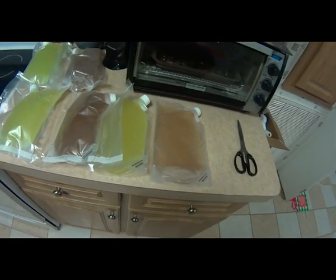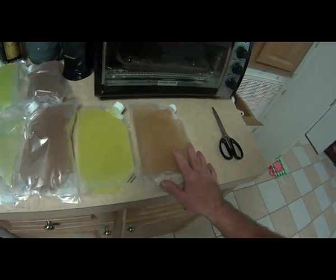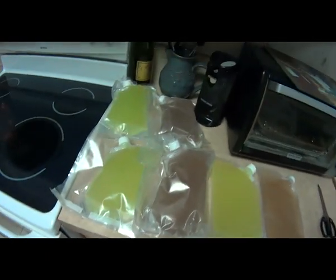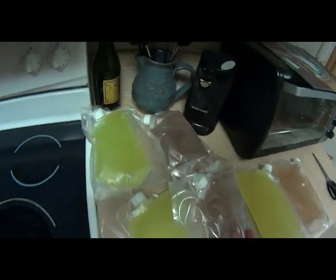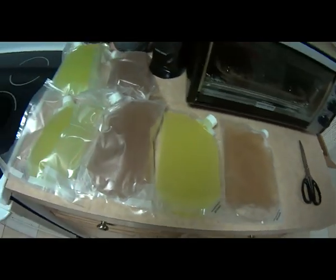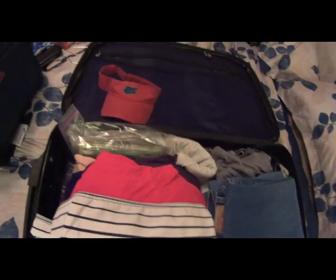These are the rum runner bags we have for our trip, already filled up with a couple different kinds of margaritas. Some of them we've already put in vacuum bags, getting ready for our cruise. When we get them on the boat, I'll be making another video. Till then, peace out guys.